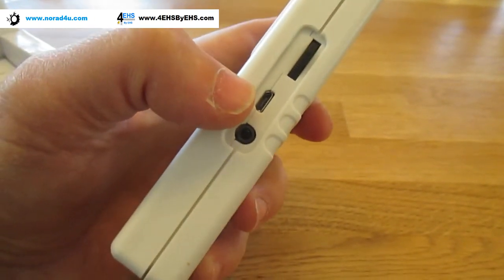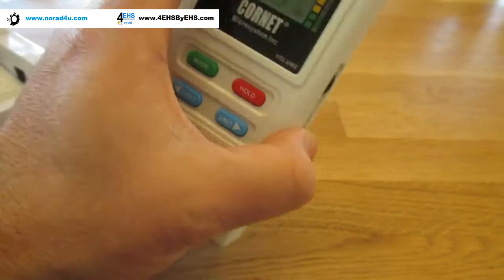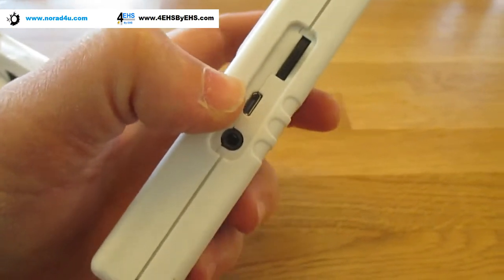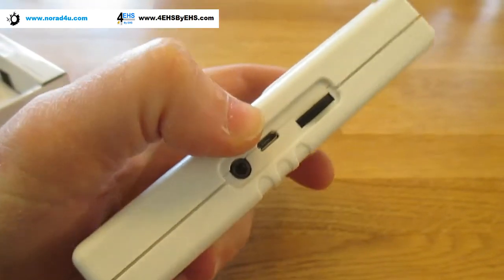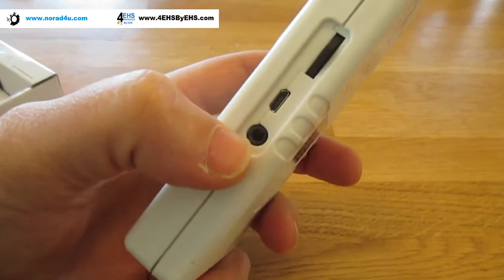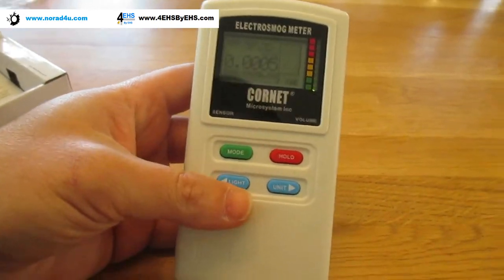Another plus is this micro USB connector. You can connect this device to a PC and actually use advanced software for monitoring — this feature is usually accessible only in very high-end meters. There's also an earpiece plug here, so you can hear the audio feedback by yourself and not attract other people while you do that.